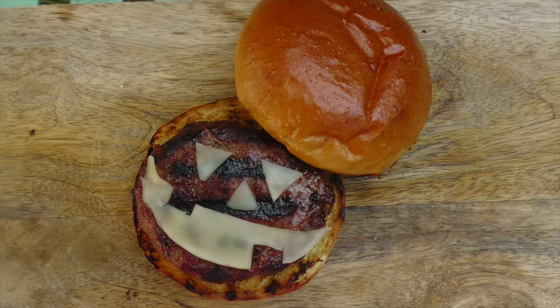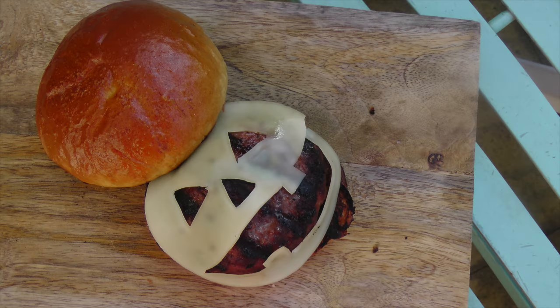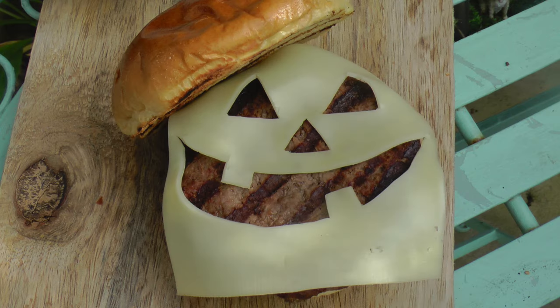I had an idea to place the cut out directly on the burger, but I don't think it looks right. I also cut out a spooky face round, but I think I'll stick to a square, as it has more visual impact.